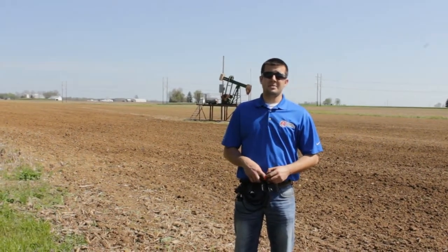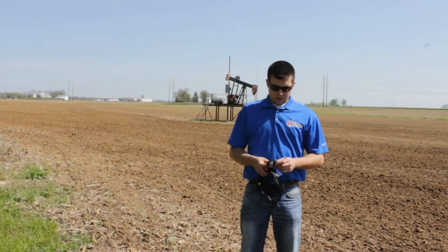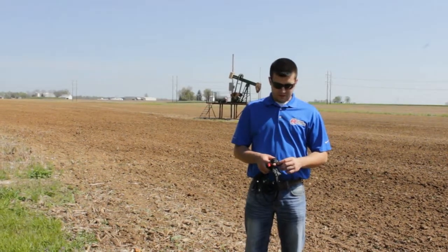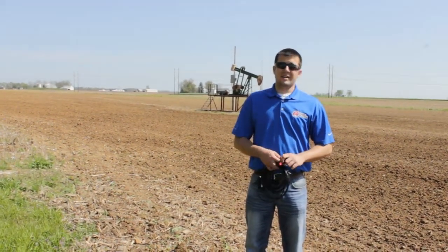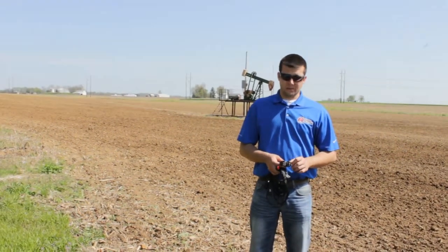Hey everybody, this is Aaron with AgDiesel Solutions. Today I wanted to update you on a new tech tip — and that is the red locking tabs on the majority of the John Deere modules.